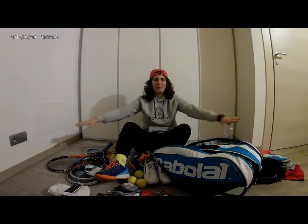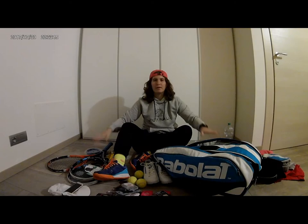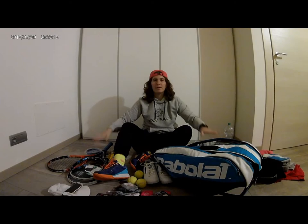Ok, that's it — this is all my tennis stuff. This is my bag, and see you in the next video. Remember to subscribe to the channel if you want to see more about my tennis. See you soon. Bye!